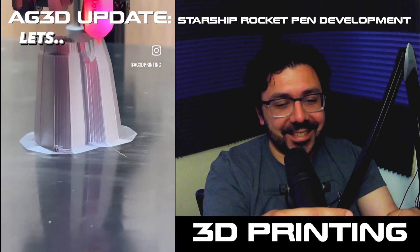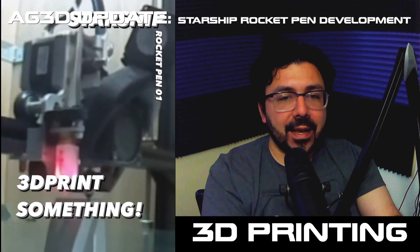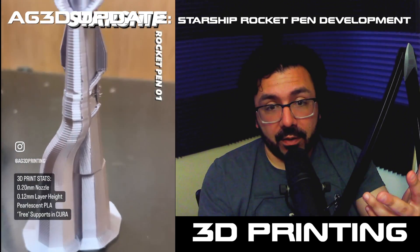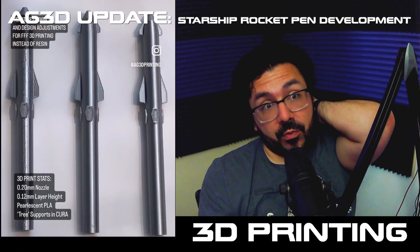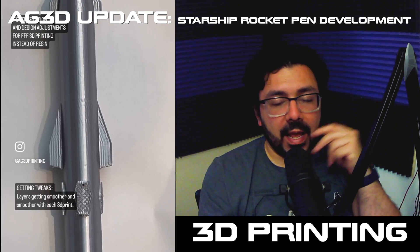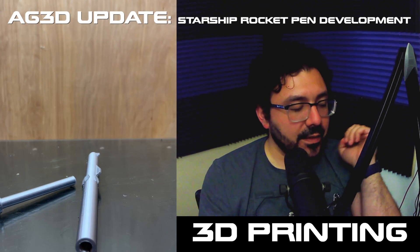We found a really nice ink cartridge that wrote well and was reliable. Once we got that down with the 0.2 millimeter nozzle — that's really small. The standard is 0.4 millimeters for most 3D printers. With 0.2, you really have to control your flow and temperatures to make sure that the filament is flowing well through that really tiny hole. But we were able to do it, and we're able to repeatedly print something of similar quality, and we're just dialing it in a little bit more.